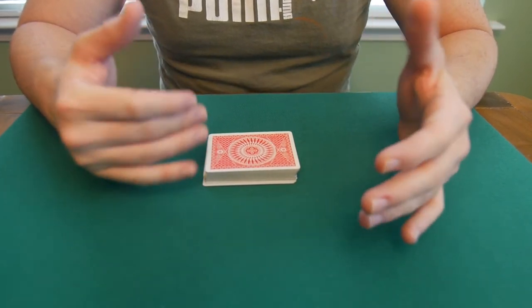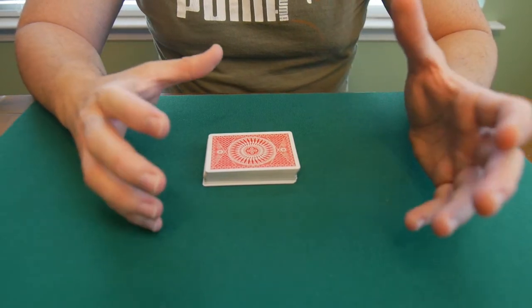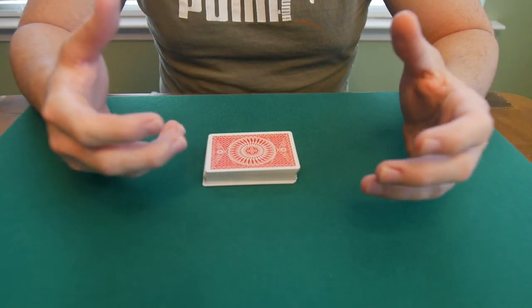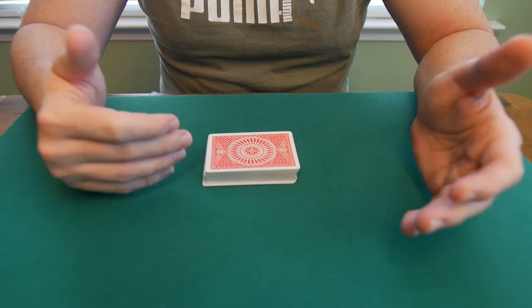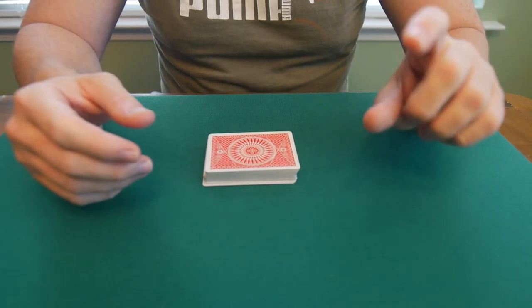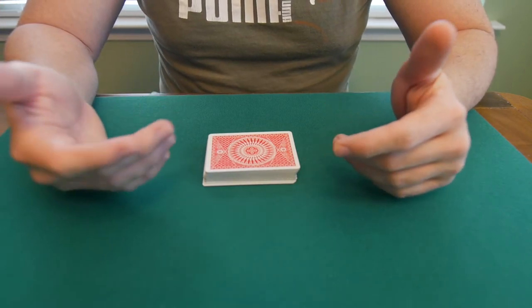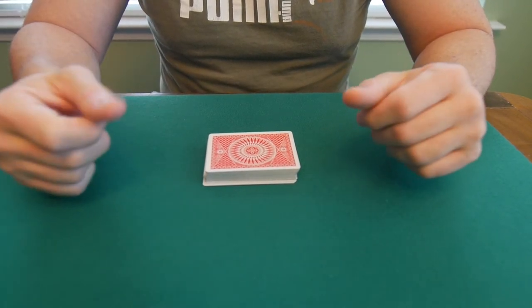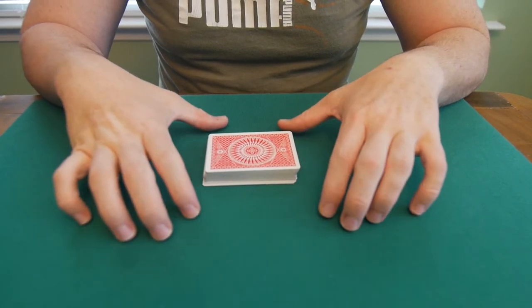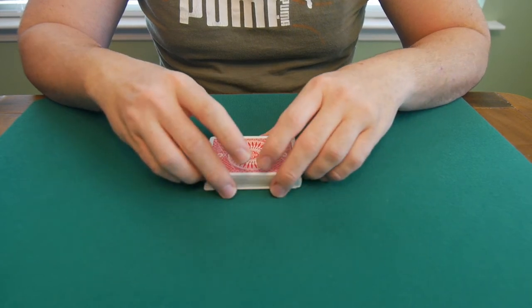There are multiple ways that you can riffle shuffle in a manner which is fake. That is to say that you can riffle shuffle to control a stack of cards — let's say the top stock or the bottom stock — and there are other riffle shuffles that control the entire deck order. In this case I'm going to show you a riffle shuffle that controls the entire deck order.